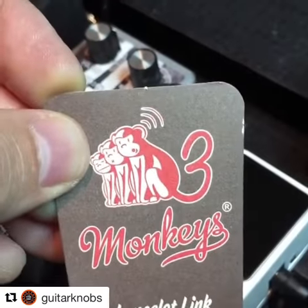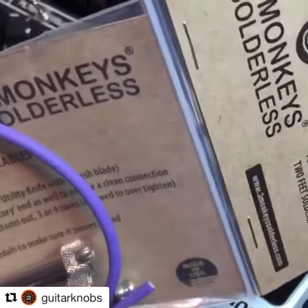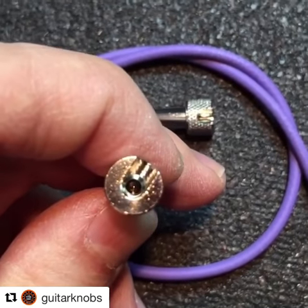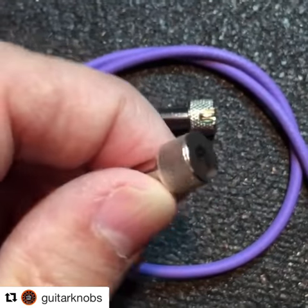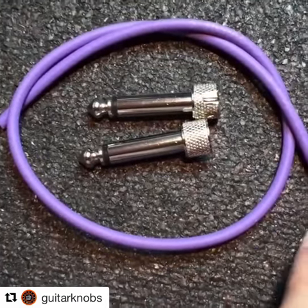Three Monkeys sent me these cool solderless wiring kit. The wire got these little set screws here. If you can see, there's a little spike right in there. Stick the spike on, screw it in, and you don't have to solder anything and you don't have to actually strip the wires either.